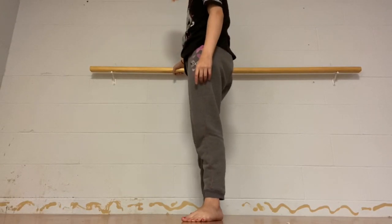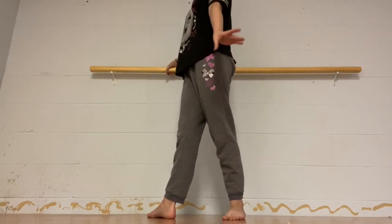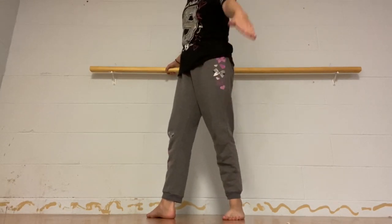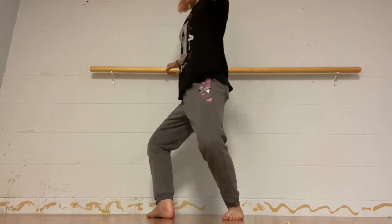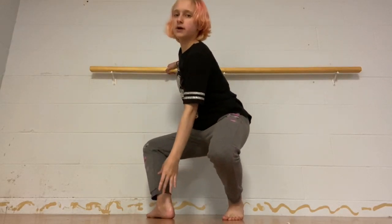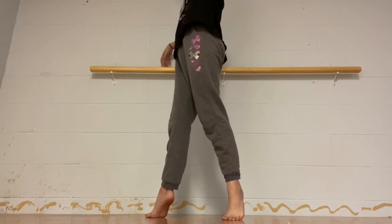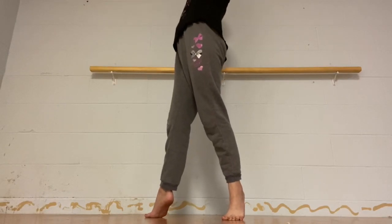Now we're going to go into fourth position and do the same thing again. Plié — make sure your back knee isn't going inward or outward, keep it facing out. Plié, up, plié, up, grand plié. These are a little harder, just try your best — I can't even do it very well either. And up, go up on your toes, let go and balance. Okay, come down.